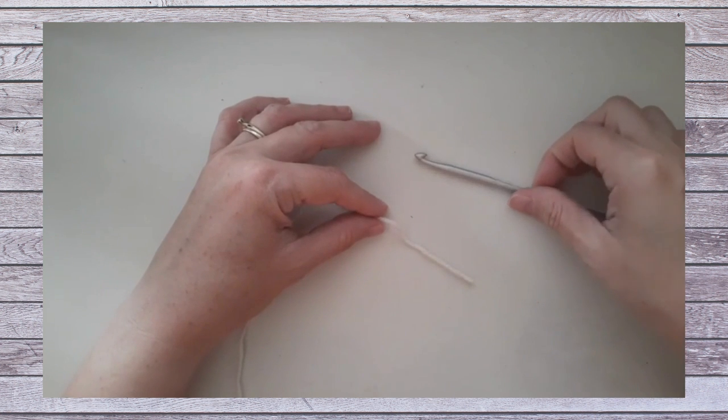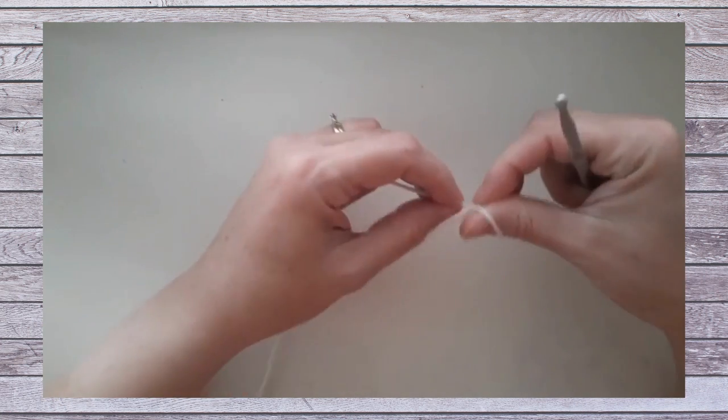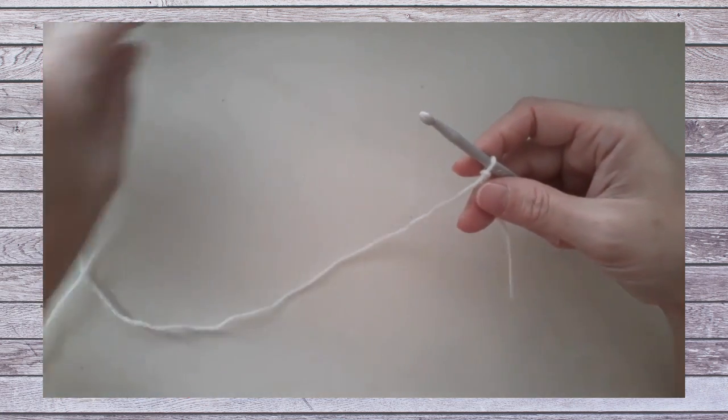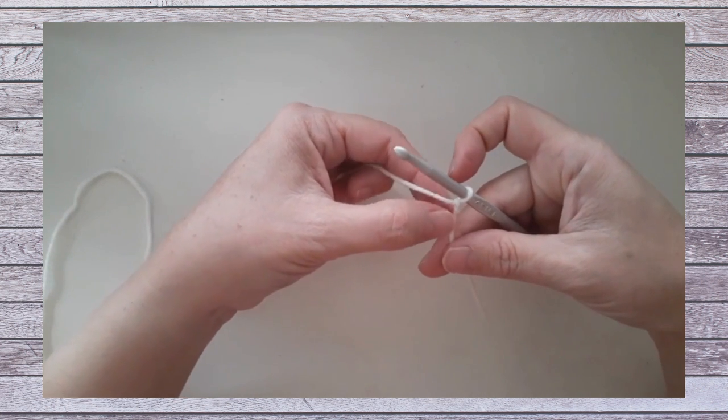Hi, this is Lisa with Holland Designs Crochet. I've been asked to create a short stitch demo of my textured pinwheel blanket. It was a pattern from my 2021 Afghan Club. So I'm just going to film and tell you how to start this square.